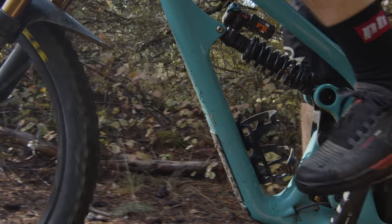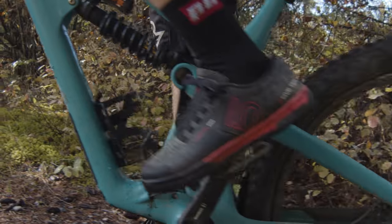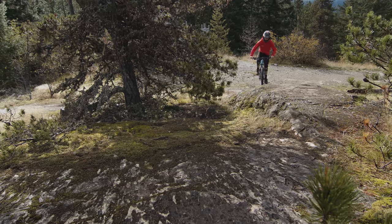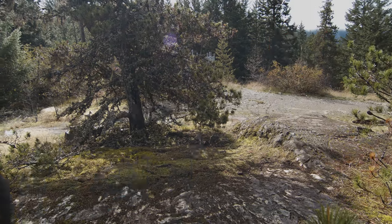I get along really well with Yeti's new geometry numbers. With this bike, it's got that 77 degree seat tube angle which puts me in a nice upright position. Even though it has a really slack head tube angle — 63.5 degrees — it's very manageable. There are some sections, if it gets really tight with super close switchbacks, you can feel the front end takes a little more effort to navigate. But overall, it's a manageable bike, especially considering how much travel it has and what it's really intended for.